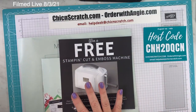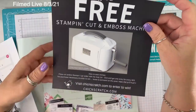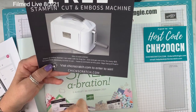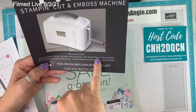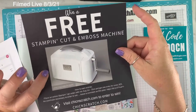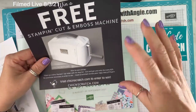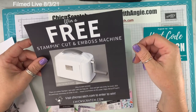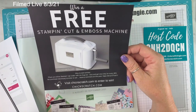I'm giving away a stamping, cut, and emboss machine, and there are two ways to enter to win. You get one entry for every $25 you order this month — August 1st through the 31st — and you can also leave a comment on the blog post that has the advertisement for this. We'll announce the winner on the Tuesday after Labor Day. It takes me a few days to process the entries manually.